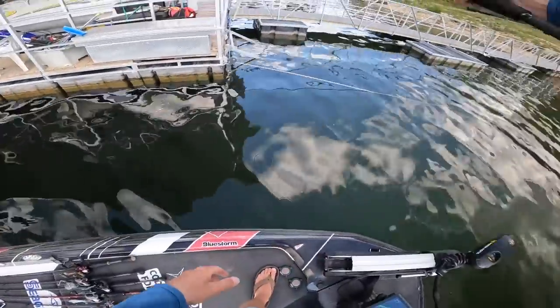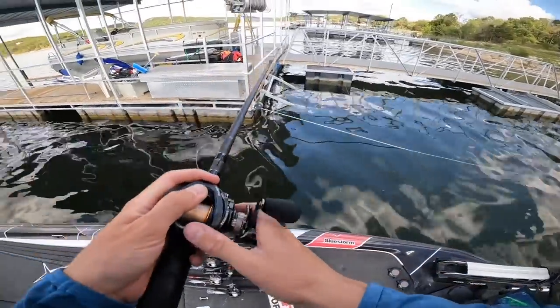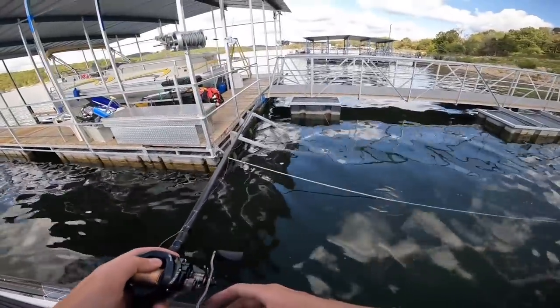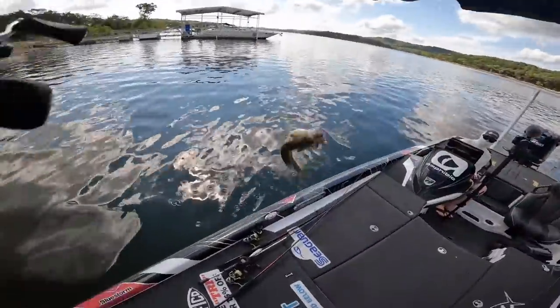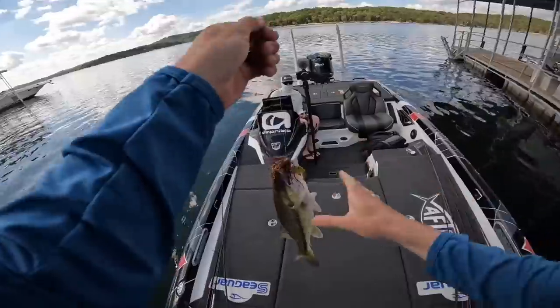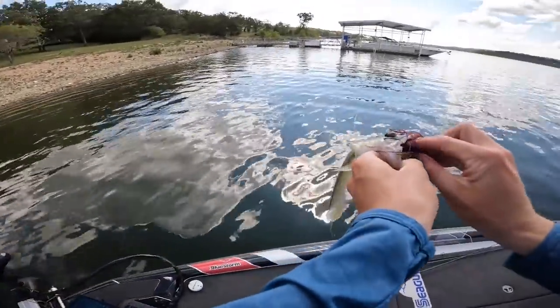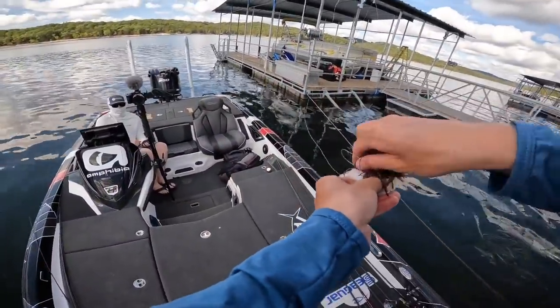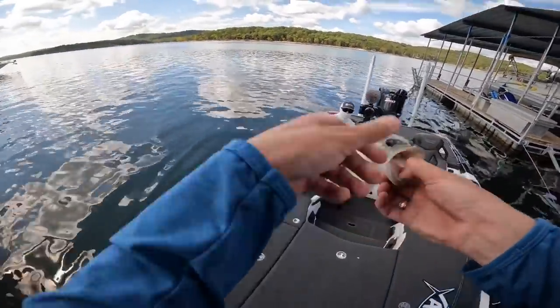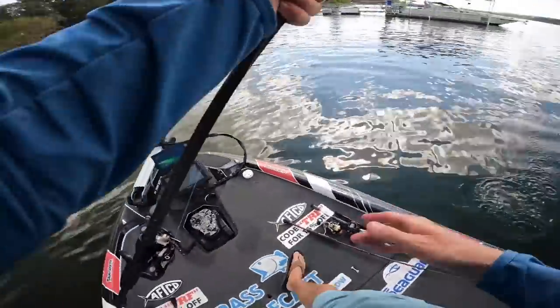Tip number four to make you better jig anglers actually has to do with the weight of the jig. There's one — I didn't give him any chances to get off. I fished this whole dock and nothing came until I got to the hardest possible place to reach.